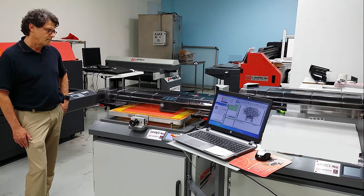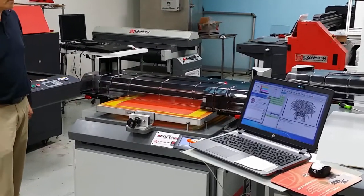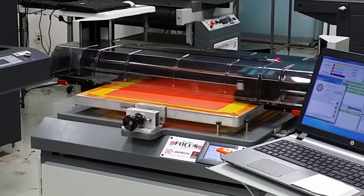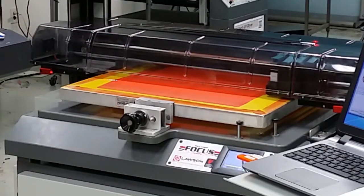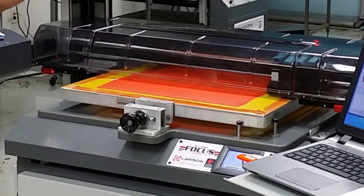Look at that. Maybe we can zoom in and you can see the print actually taking place. You will notice that we have room for three additional print heads.